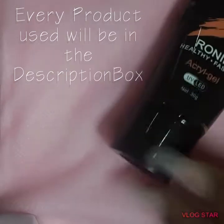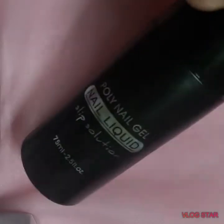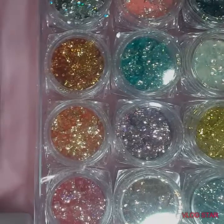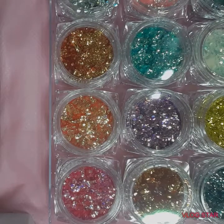For this video I chose the Ronaki Acre Gel and I chose to use that with the poly nail gel nail liquid slip solution, also from Ronaki. I also chose some beautiful glitters from Mia Secrets.